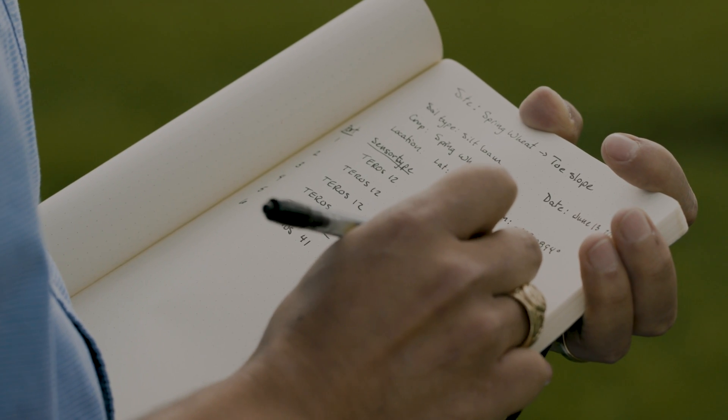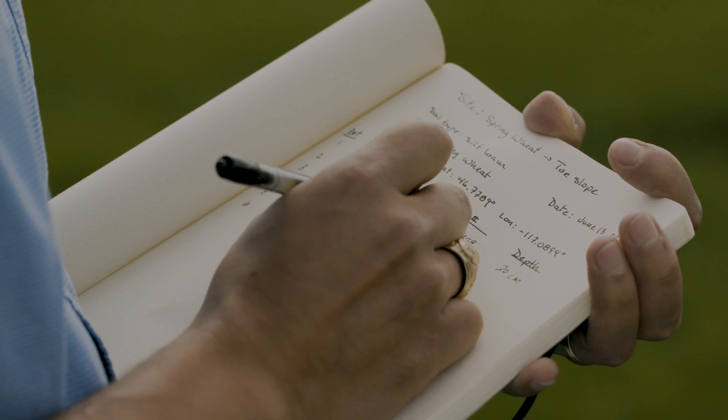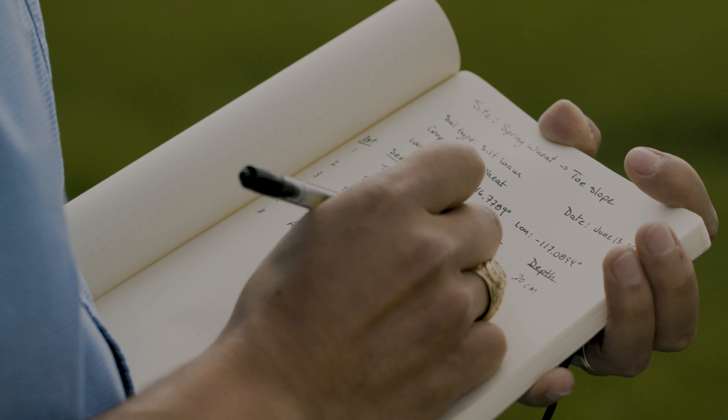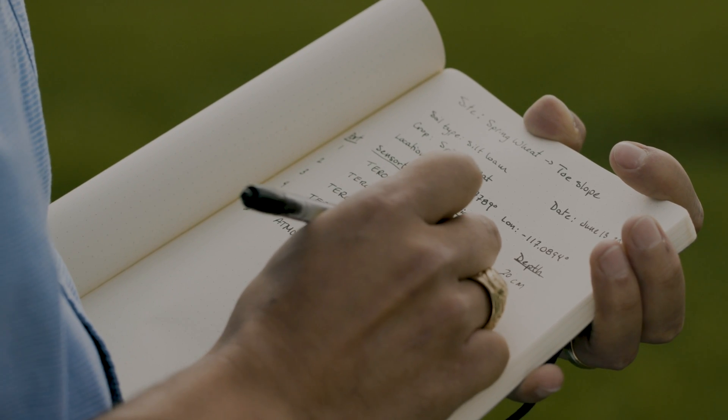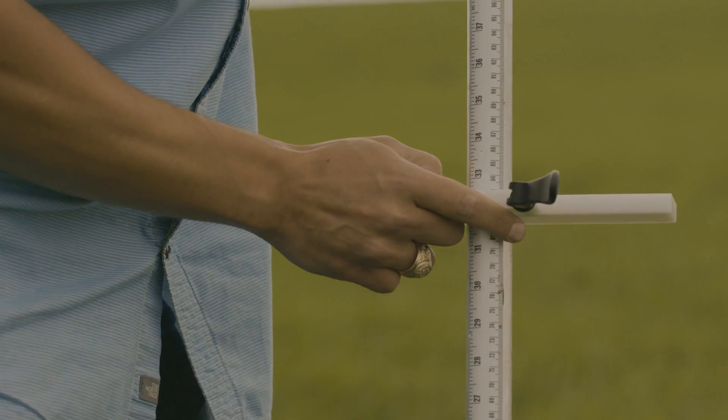In a field notebook, record each sensor's serial number, the corresponding depth, and data logger port, plus any other information about the site that may be hard to recall when analyzing the data, such as cover type or notes about an irrigation system. Set the base to the desired depth.